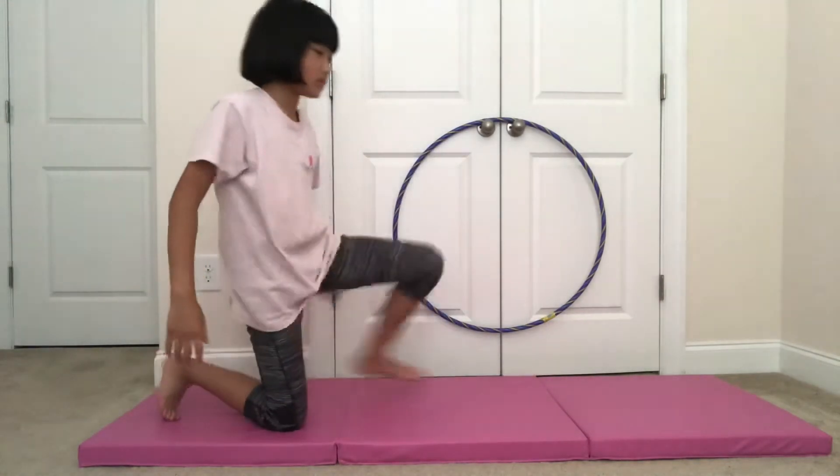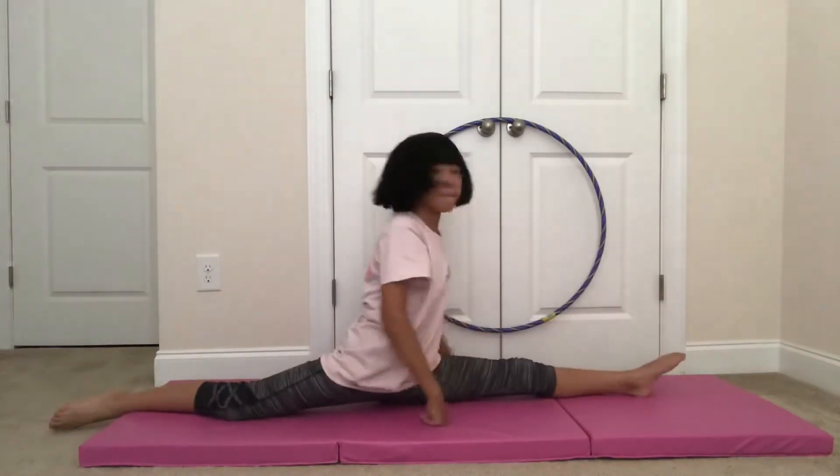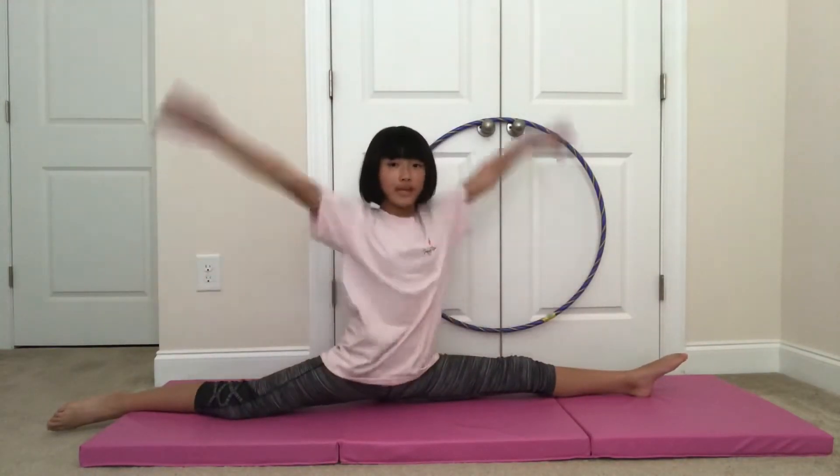The next thing you want to do is do the splits. Then you want to put your arms in and hold that for 10 seconds.